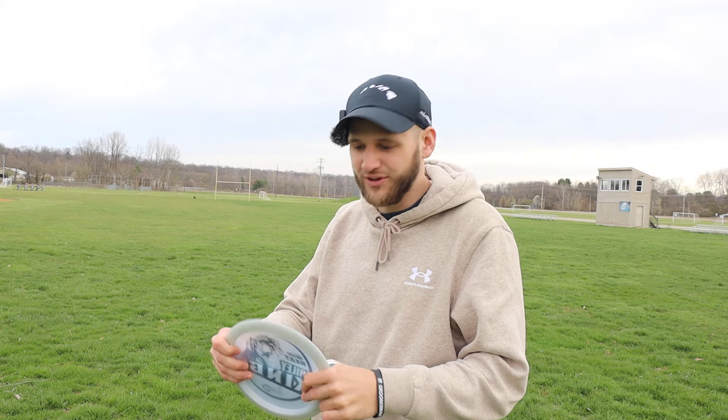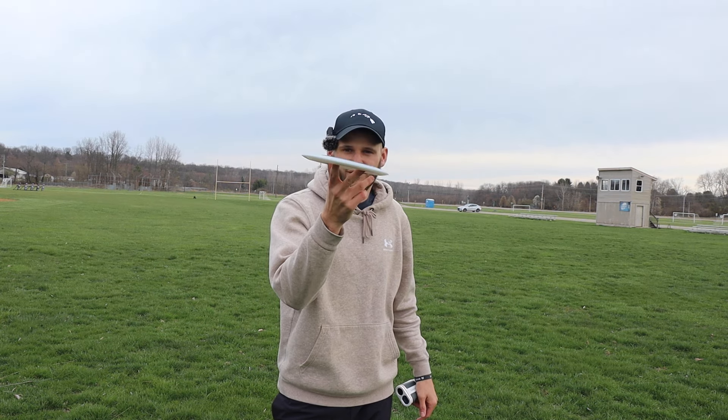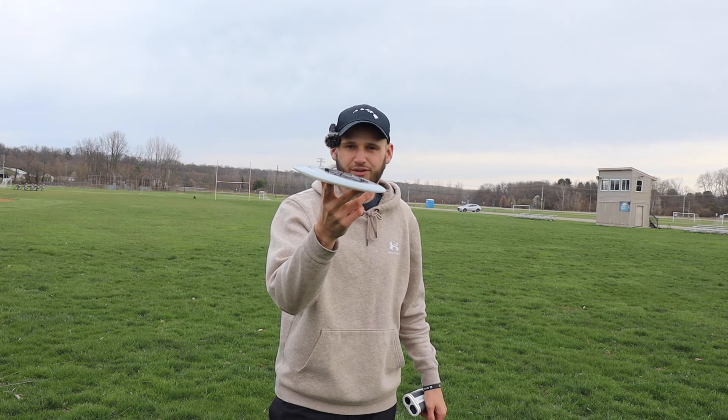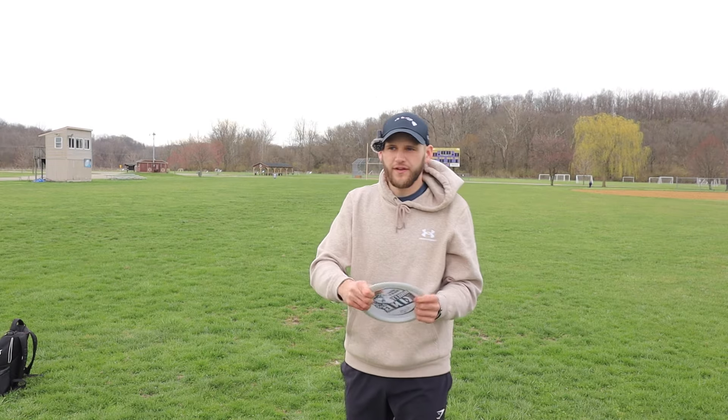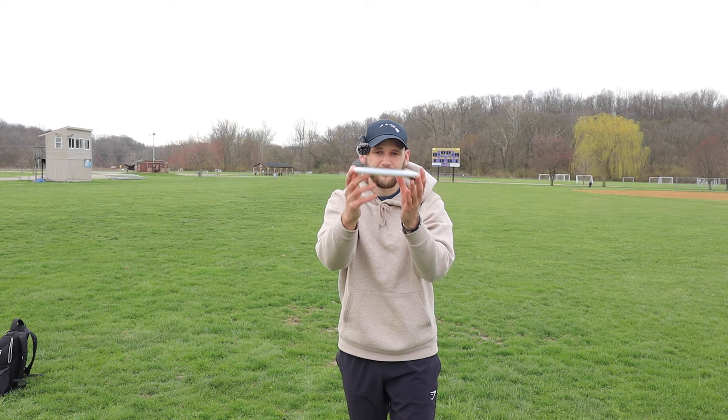Maybe that extra glide really helped with the distance. Let's try to give them a little bit more speed — maybe throw them on a little bit more hyzer this time and see if we can get a nice flip up. One thing I didn't mention is I have a crack from dry skin on my middle finger on my throwing hand, and small cuts on your fingers while throwing a disc really hurt. I don't know if I'm going to be able to give it my full power. With the Heat starting, I want to put these on a slight bit of hyzer and see if we can get these discs to flip up. One of my favorite flights in disc golf is a nice hyzer flip.